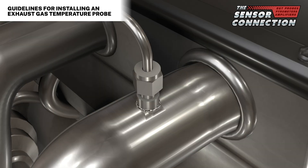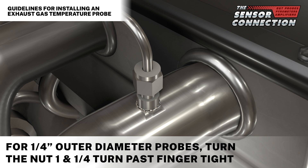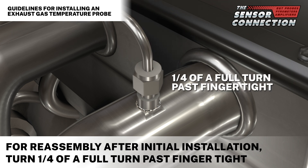The proper procedure for tightening the compression fitting nut is specified using the rotation of the nut as the key metric rather than torque. For 1/16 to 3/16 inch outer diameter probes, turn the nut three quarters of a full turn past finger tight. For quarter inch outer diameter probes, turn the nut one and a quarter turns past finger tight. For reassembly after initial installation, turn a quarter of a full turn past finger tight.